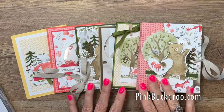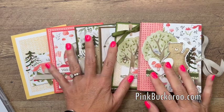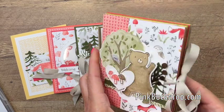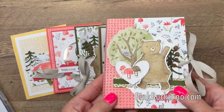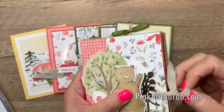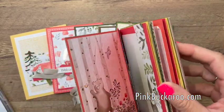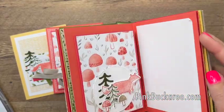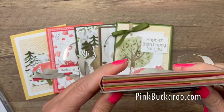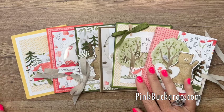In this class you're going to receive five cards and one mini album. We made a mini album a couple summers ago with some other products and you guys loved it so much, I thought let's do it again. It's a really fun mini album. The class will include a PDF with all the step-by-step instructions and measurements, and it'll also include a video for the mini album.